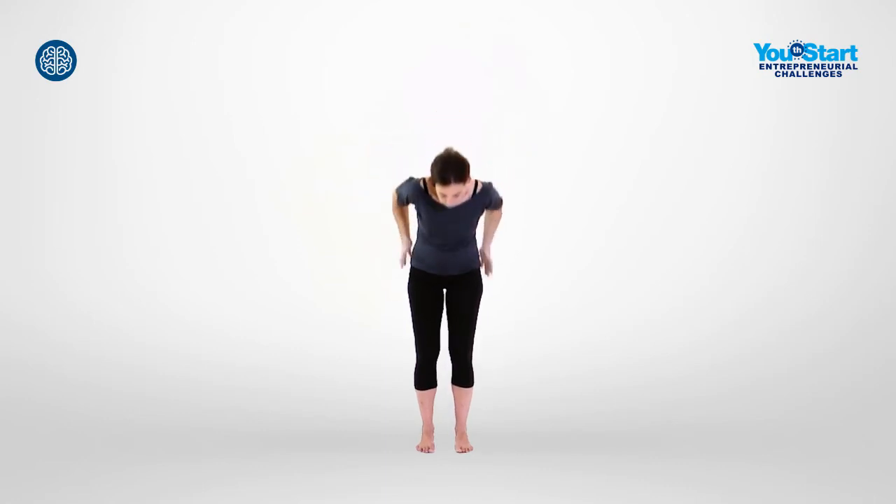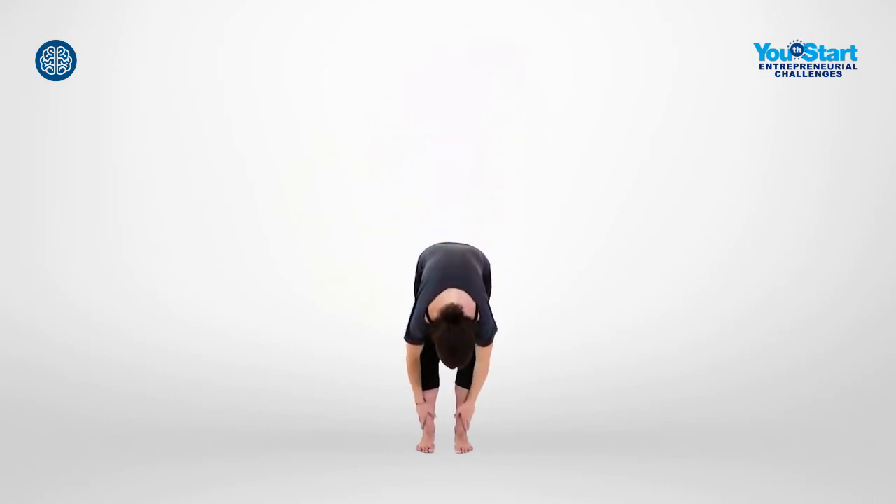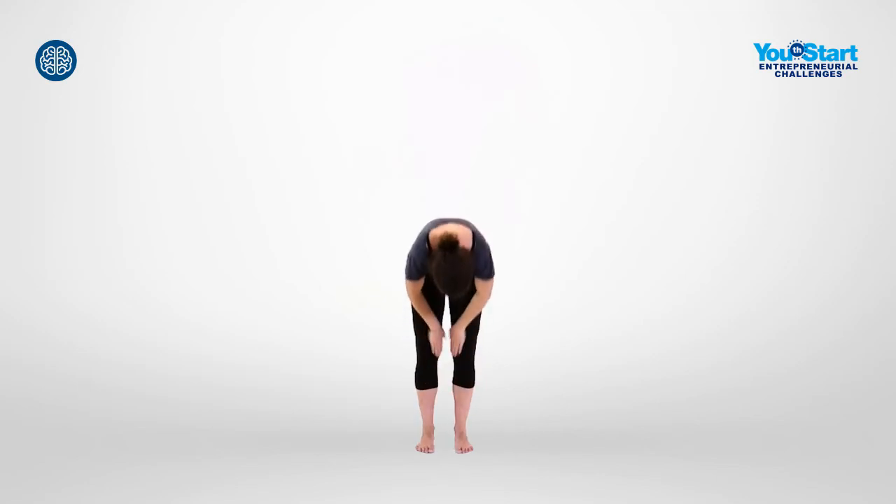Now tap along the back of your body with your fingertips, starting at the top of your head, moving down your back and legs to the tip of your toes. Move up again along the inside of your legs until you finish thumping your sternum.